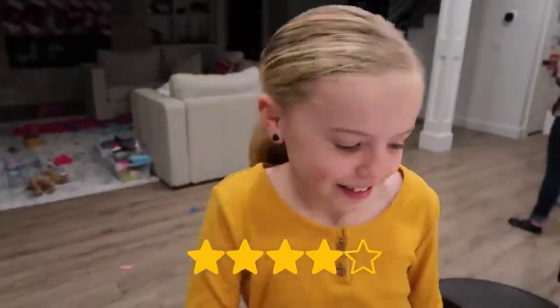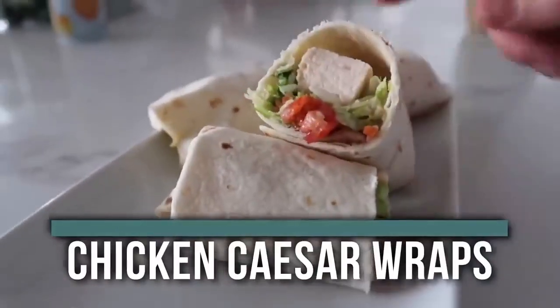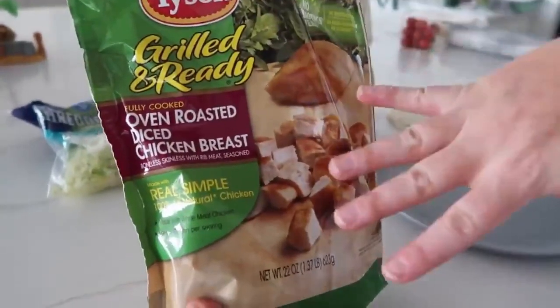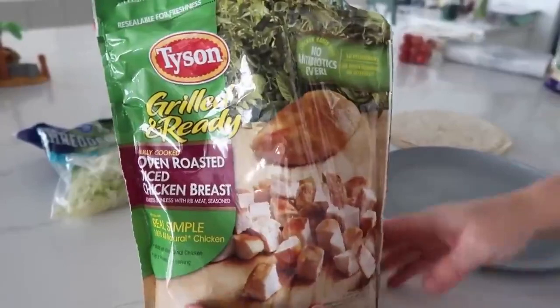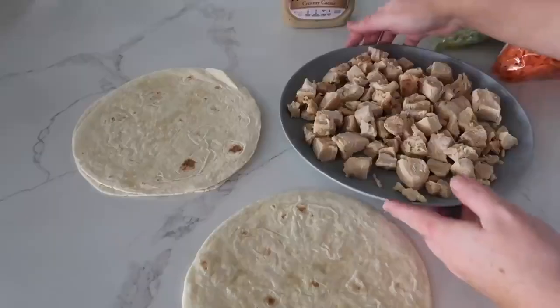The next recipe is our five-ingredient chicken Caesar salad wraps. I love this because you can make it for lunch or a quick dinner — it only takes about 10 minutes. I'm using the cheater method with already-grilled frozen chicken, but you can also use rotisserie chicken or cook your own chicken breasts. Microwave the frozen chicken to thaw it.